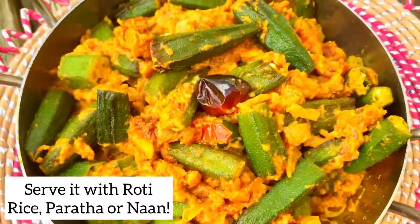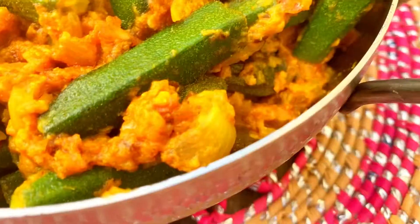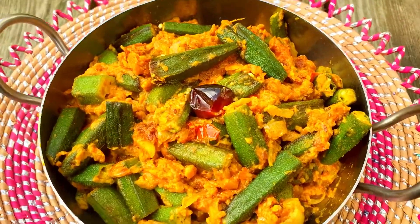Observe the final look — serve it with roti, rice, naan, or paratha. It is very delicious and a very different recipe. Please try it and tell me how you liked it.